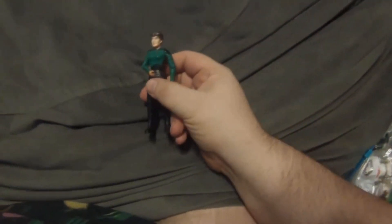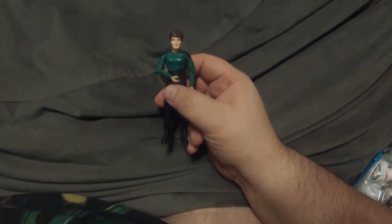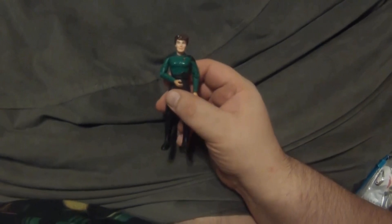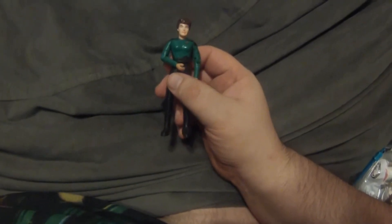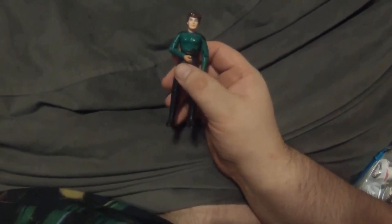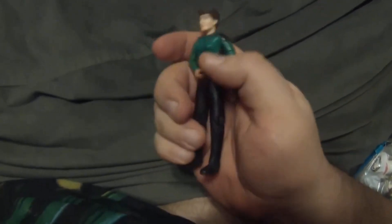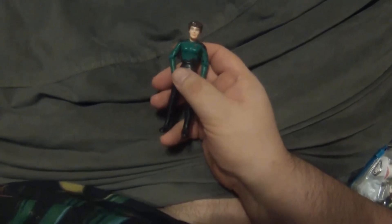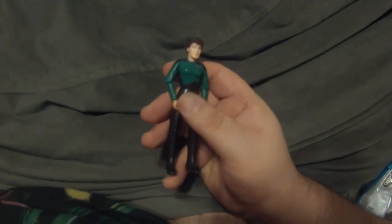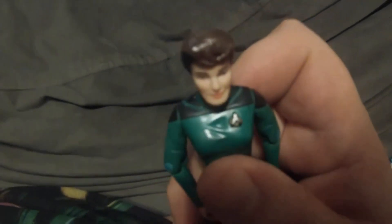I'm also a fan of Star Trek comic books, and they did one featuring Ensign — or Lieutenant Junior Grade — Janeway, when she became the science officer on a particular ship. That's where she met Tuvok, who was a security officer on that ship. This figure is actually a Pulaski body — which has the incorrect lines on the back, one of the ways you can always tell a Pulaski. I took the Janeway head, cut off her bun, and re-sculpted the hair to match the comic book version.